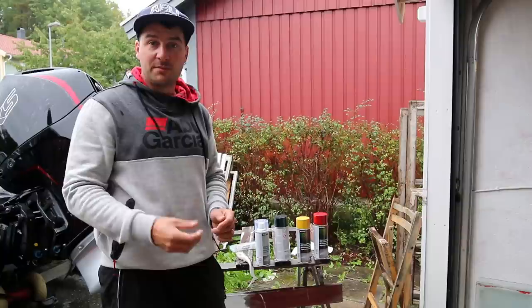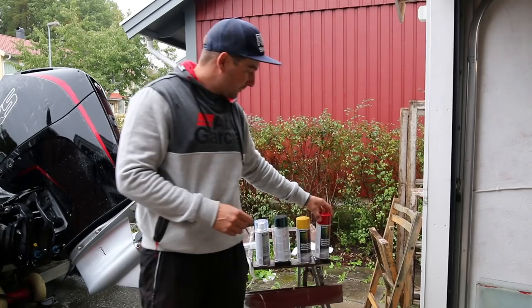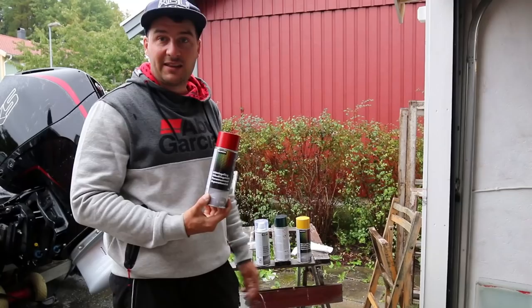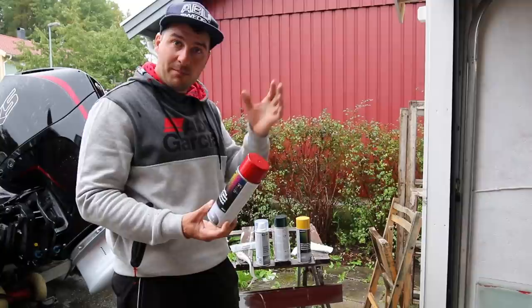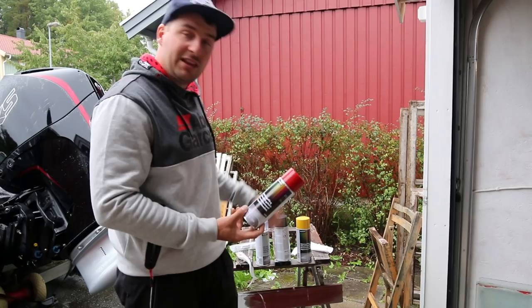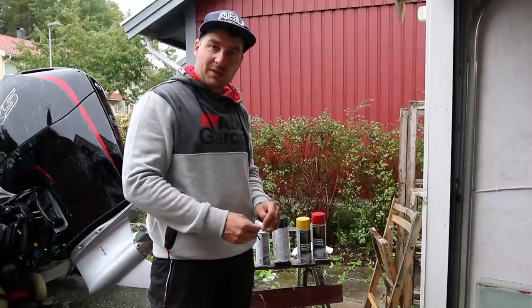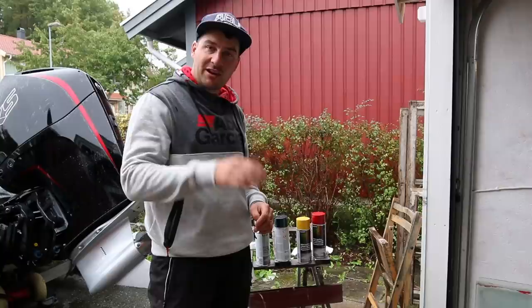Today I'm going to show you how to paint a lure yourself. I've made thousands of lures and as a kid I just used ordinary spray cans. I bought three different colors yesterday at my local car dealership and I also bought a sealant that will keep the color on the bait so the pikes don't bite off the color as easily. These spray cans are very easy to use, they are cheap, and it's very simple to get into lure making or painting your own lures.